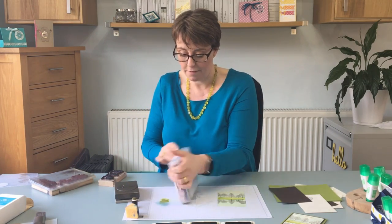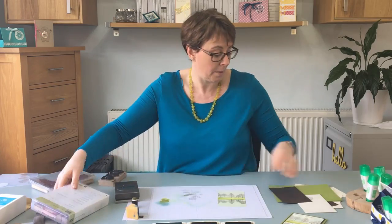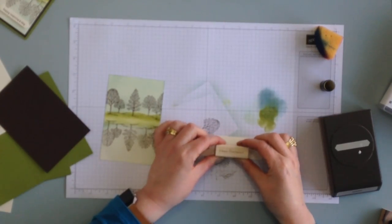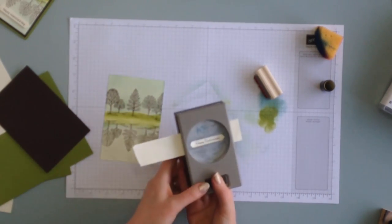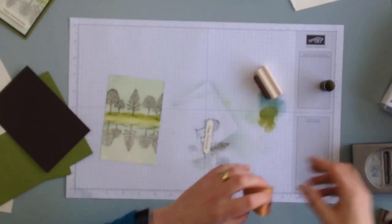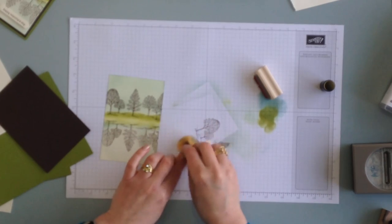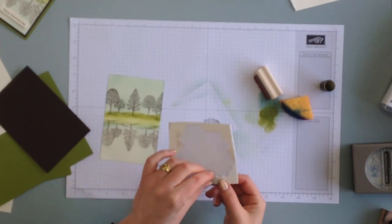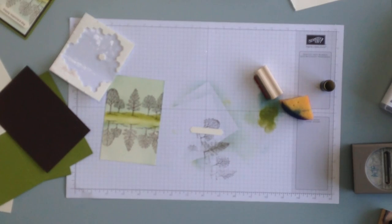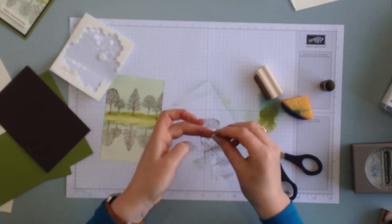So I'm just going to find a stamp. Let's go for Happy Retirement — it's always a great retirement card. I'm going to ink up the stamp and then punch it out. And on this one I'm just going to go over it a little bit with the Soft Sky just to soften out that vanilla. Then I'm going to get a dimensional and find a pair of scissors. So that's ready to go.